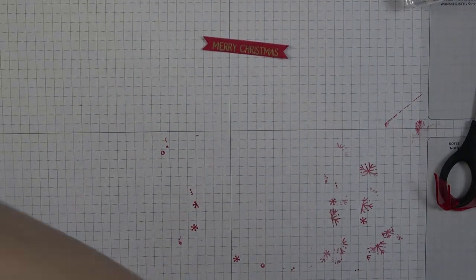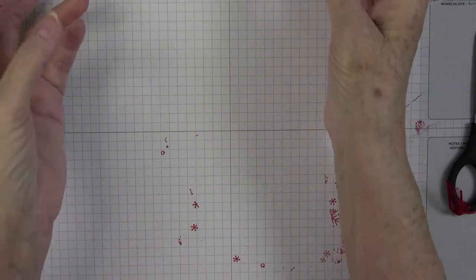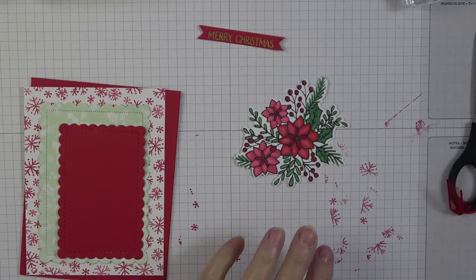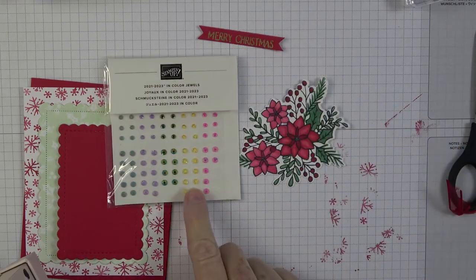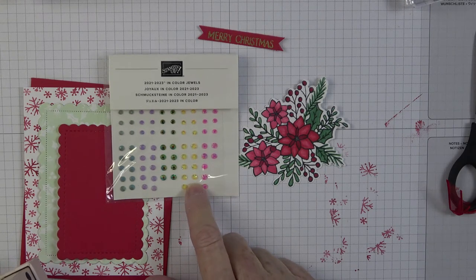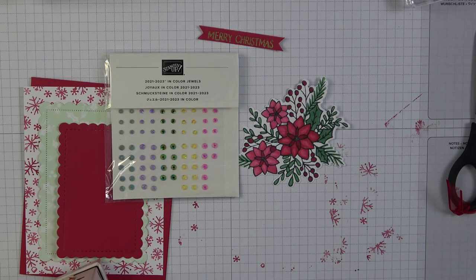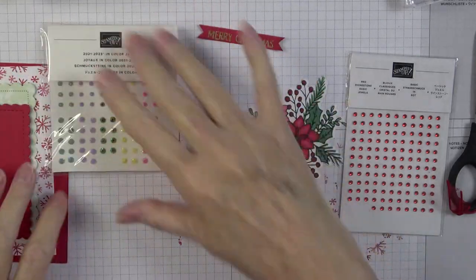I'm going to brush off the embossing powder from my desk. Now one other thing: I want to add some gold accents. I think these new in-color jewels would be gorgeous — that yellow one will look beautiful on the poinsettia centers. And on the holly berries, some little red rhinestones would be pretty. Let me get my Take Your Pick tool and jazz these up.